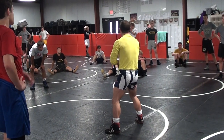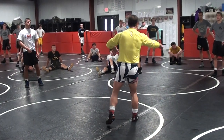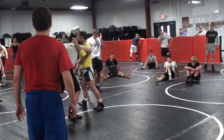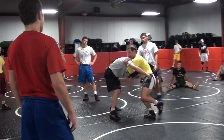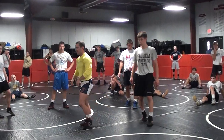I shoot a head outside single and he sprawls. I keep it to my feet — I don't just keep driving up or driving into him. I rotate. I'm taking what he's giving. Take the front headlock — he's giving it to you, he's giving you the front headlock here. Take it. Now he's giving you the high crutch because he's raising it up. Take it. Just take what he's giving you. That's all I want you to do.